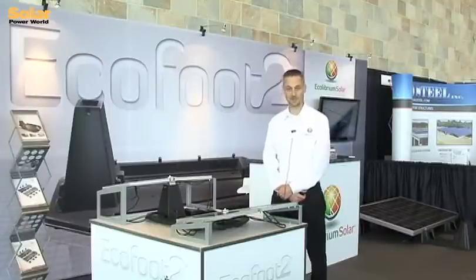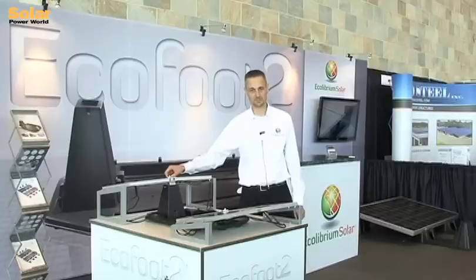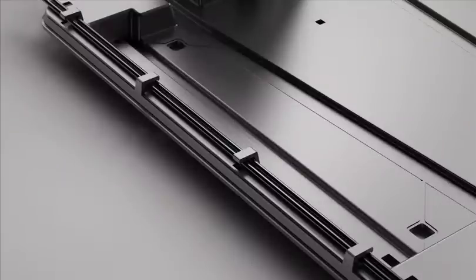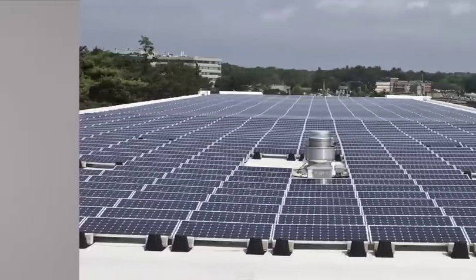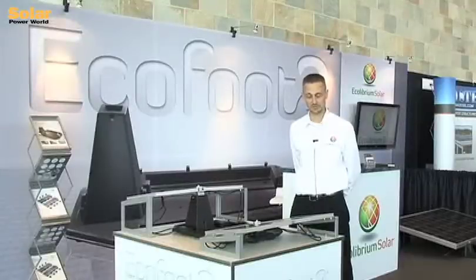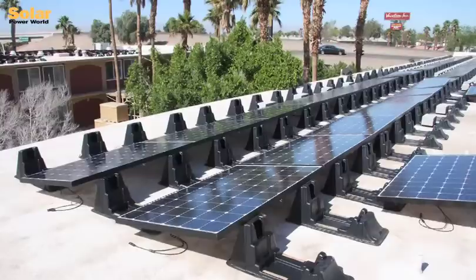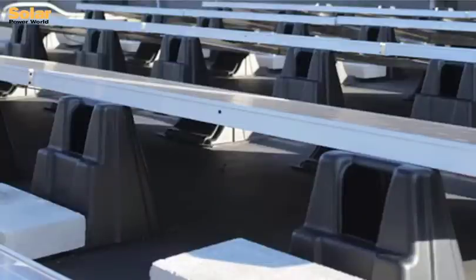It has integrated grounding on this universal mid-clamp. We use the weave to achieve integrated grounding. We have a universal end clamp, and it also features integrated wire management and a very roof-friendly product. We have designed this to combine the main advantages of polymers, which is roof-friendliness, cost competitiveness, and the ability to integrate features. But we've also incorporated some metal components to achieve the integrated grounding and structure that we need, and it's a unique blend that you won't see anywhere else.